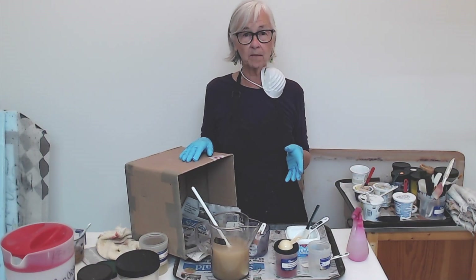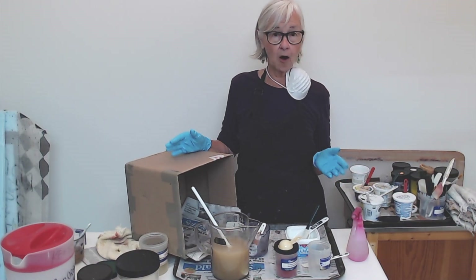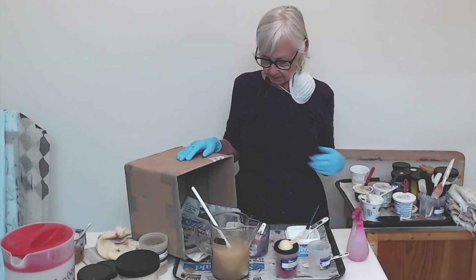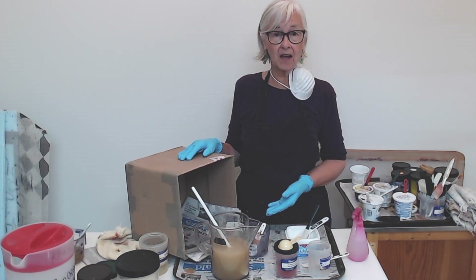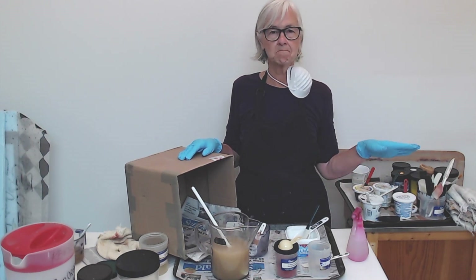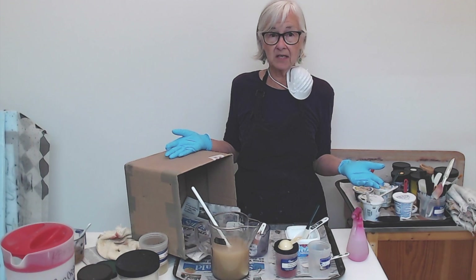I usually start my classes by all of us mixing the dye and the print paste. We've made the print paste, and I feel like I need to show you the dye also. If you have your own way of mixing, once again, do it your way — my way is not the only one.